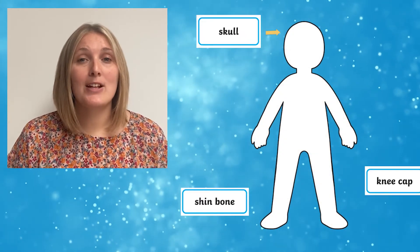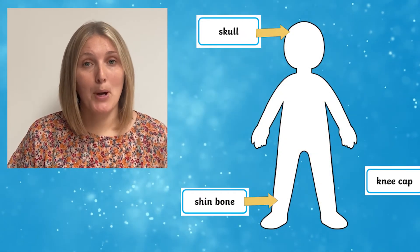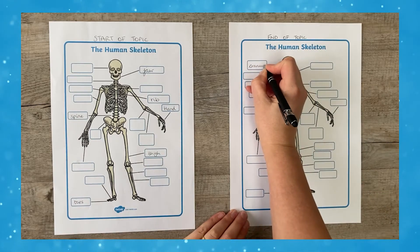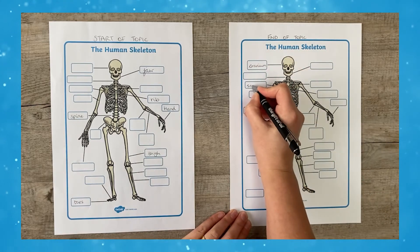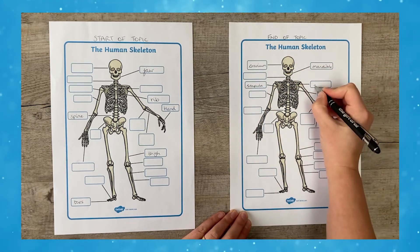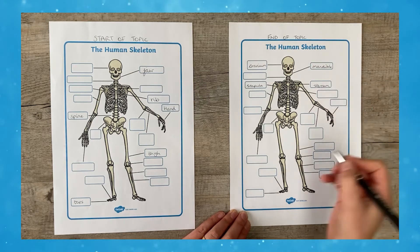Or how about draw around one of the children and see if in groups they can label where the bones would be. And of course once you've finished learning all about the skeleton you could ask children to have another go at labelling it up. This is a really good visual way for children to see just how much they've learned.